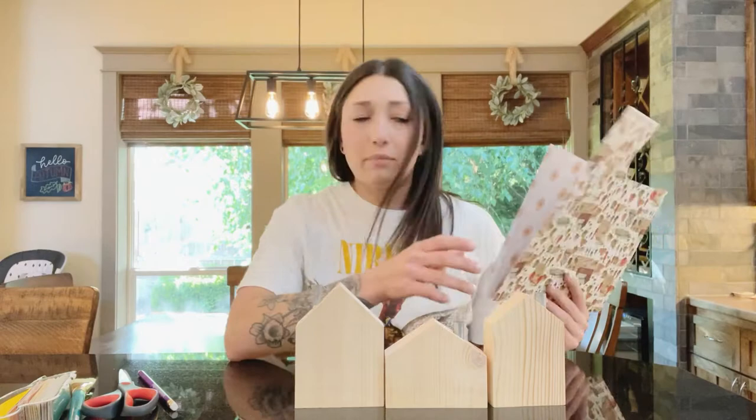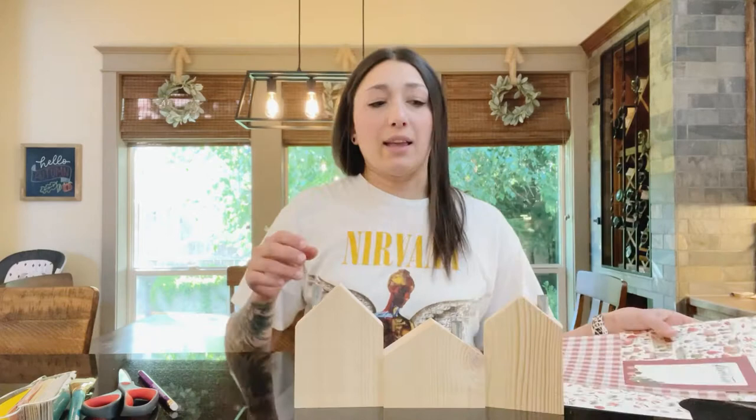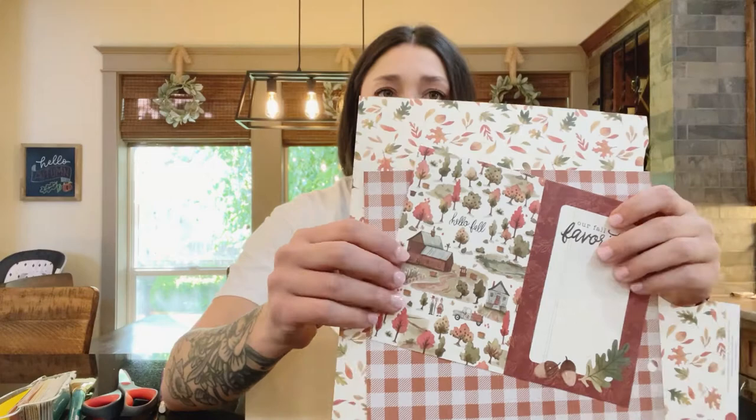I have a ton of paper. You can buy paper by the sheet — they're usually a square size. You can buy them at Hobby Lobby, Joanne's, Michael's. You can buy just pieces of paper or you can buy like the big booklet things of paper — it's a bunch of paper in one. That's what I do and I usually buy the seasonal one so that I have stuff for every season. I picked out this one, this one, and this one — those are going to be my fall side.